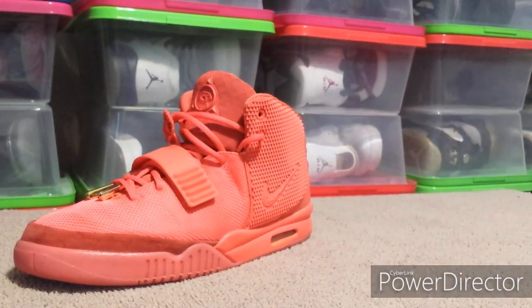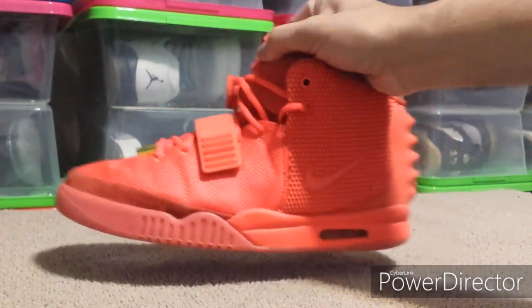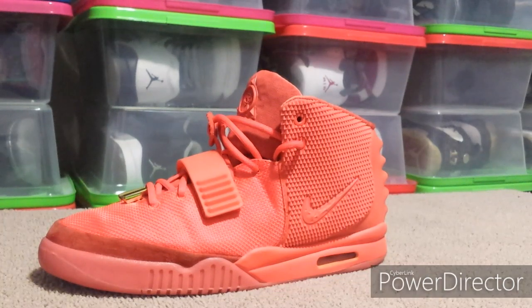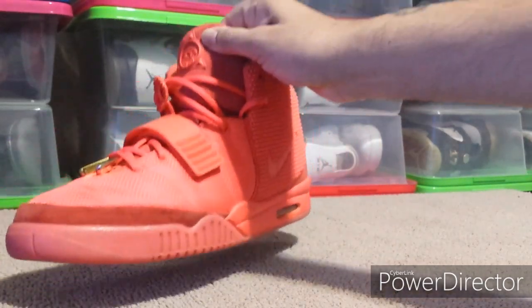The reason I wanted these is to complete my collection — I've had Red Octobers before, but only the lower-quality $50 versions. Those were too small; they only make those up to about a 10.5 or 11, so if you order a 12 or 13 you're getting basically a 10.5 to 11. All three pairs I had ran really small and hurt my feet. These run true to size.